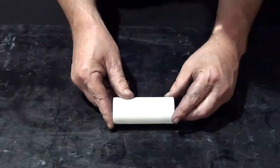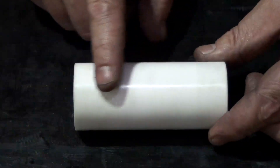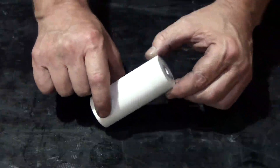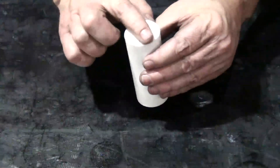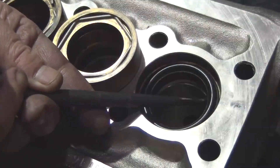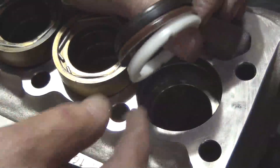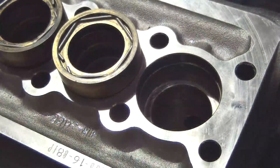Inspect the plunger for pitting, cracking, chipping, or scoring and replace if necessary. Being careful not to damage the sealing surface, use the hook tool to remove the seal stack from the manifold. Remove the head ring, the high pressure seal, and the restop ring.